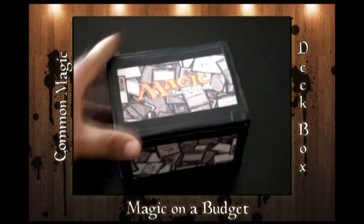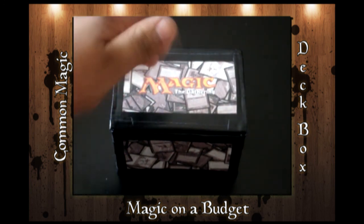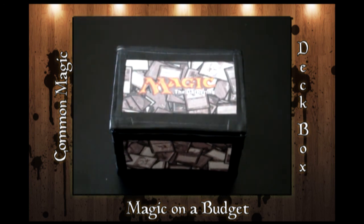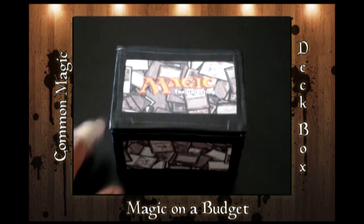All together, if you were to include the tape, the box, and the paper, you're looking at about $2.50, maybe $3, plus your time. And it's custom — it's whatever you want it to be.